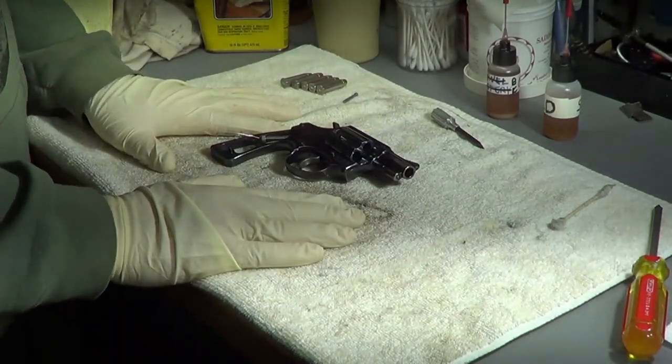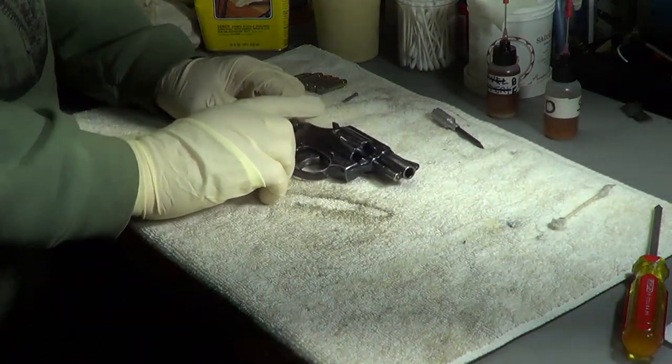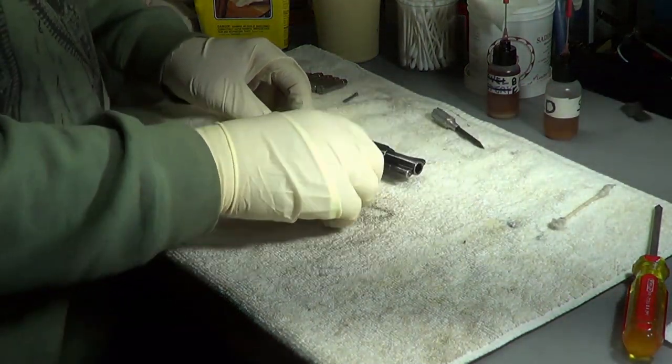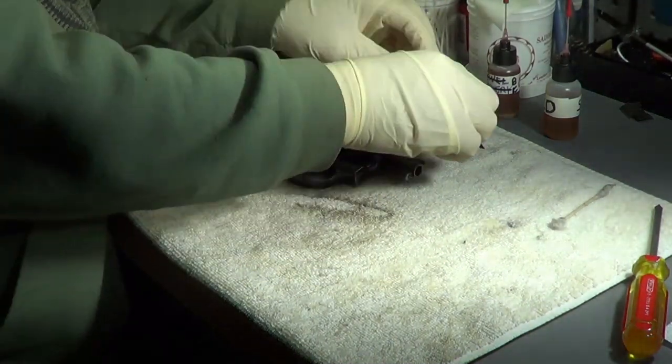When taking apart a revolver, I already took these screws off and we're going to pull this plate off. These little screws right here will come off - you want to make sure you keep them in the same order that they were in. I usually just put them in one, two, three order.